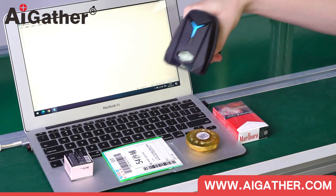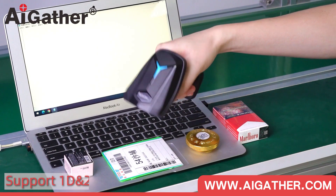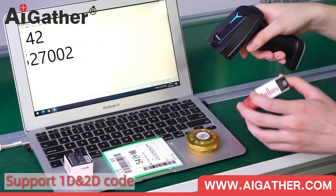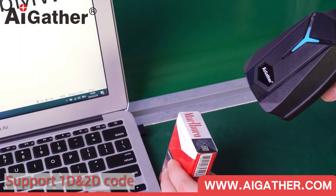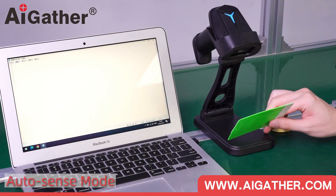It is compatible with many operating systems. There is good decoding performance, and it can easily read barcodes, QR codes, DM, and PDF417 codes. Besides, it can freely switch between manual and auto-sense mode.